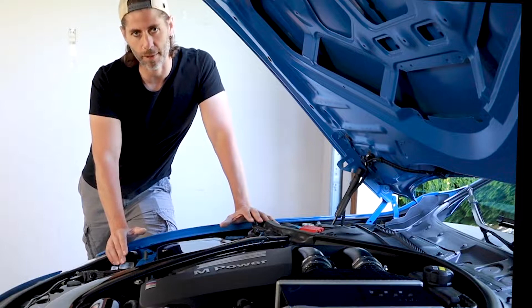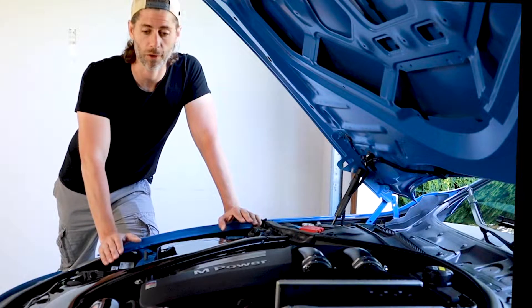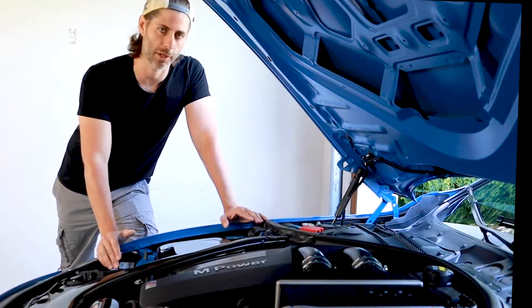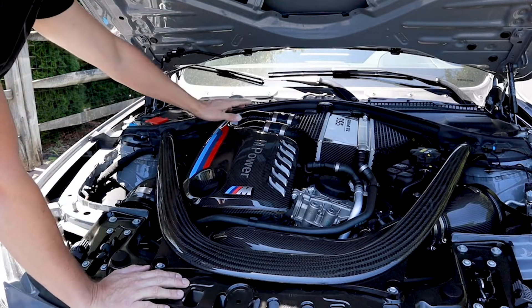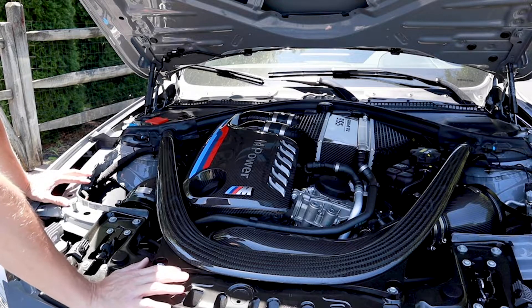I didn't really have to do the J-pipe, but I did want to do them all at once. Another option was SSR — originally I was looking at them for an intake, which I would have matched with charge pipes powder coated in Yas Marina blue. But since I didn't go with the SSR intakes, I wasn't going to go with the charge pipes, and again, no J-pipe. The previous owner of the Nardo put gloss black VMS charge pipes in, and I actually think they look great.